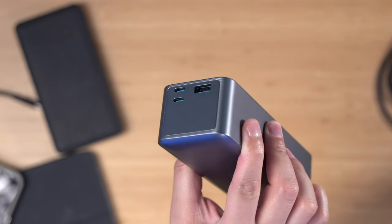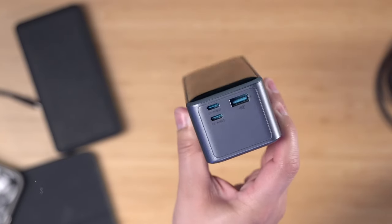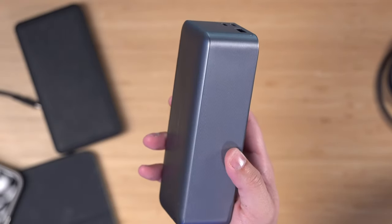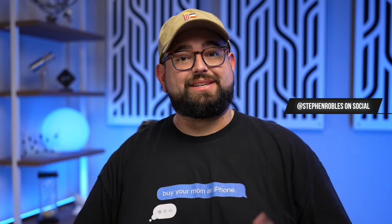It's just under the limit where you can take it on a plane, and on a long international flight you could charge all your devices multiple times watching entertainment on your iPad or iPhone. I'll put links to all three sizes of these Anker Prime power banks down in the video description. If you have any questions let me know in the comments. I'll also be doing an accessories roundup for my new M3 Pro MacBook Pro, so subscribe so you don't miss that.